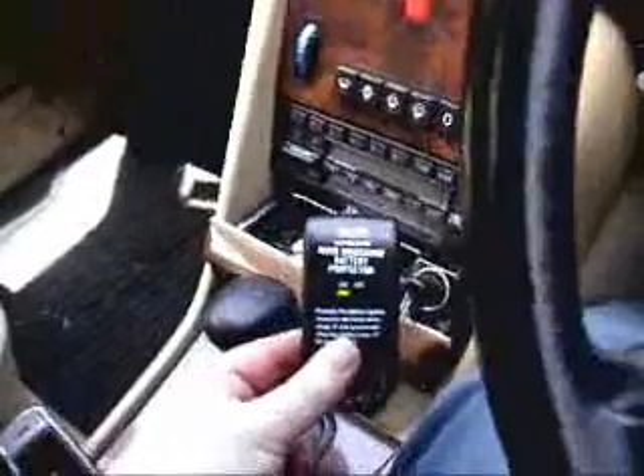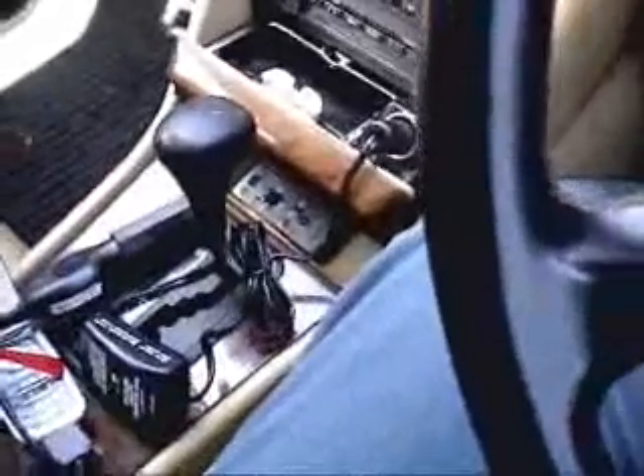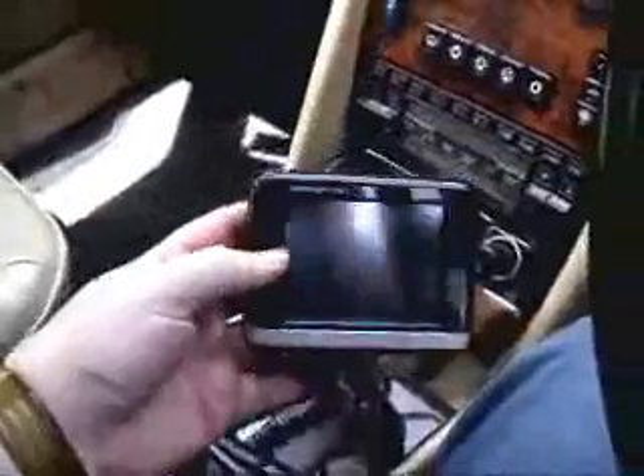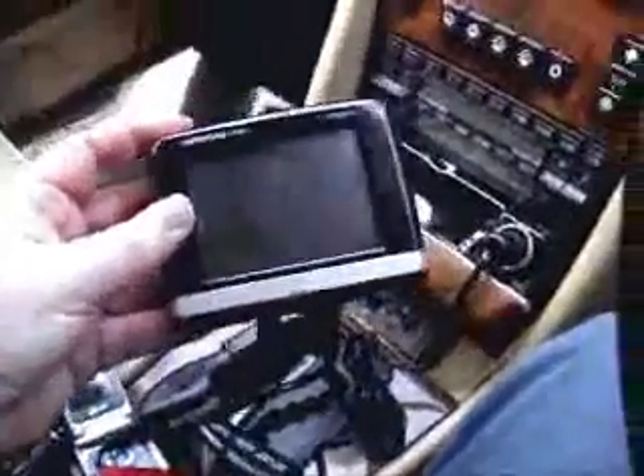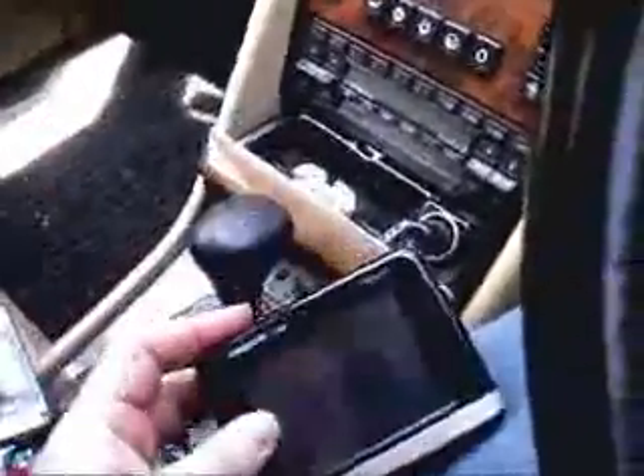Basically it's on — you can see. And I can plug things into it, like in this case it's my sat nav. There's my sat nav, and you can see where the light should be going on. Green — I'm charging. Red — I'm charging.